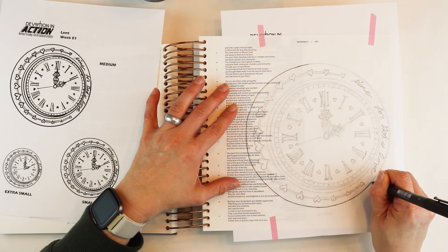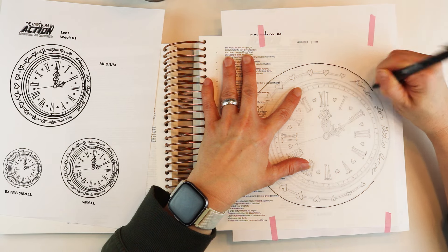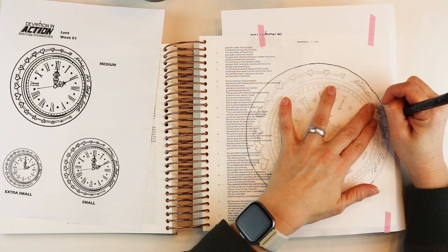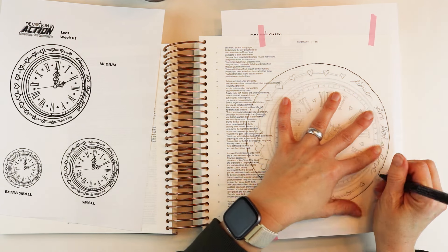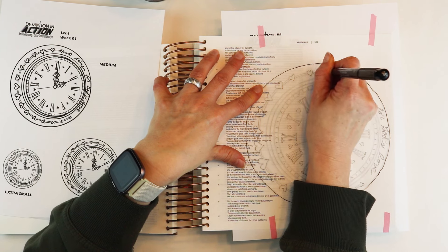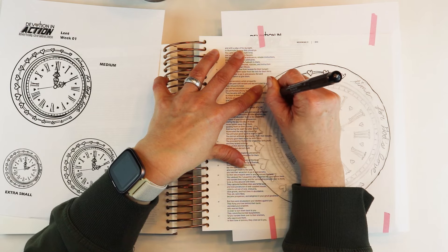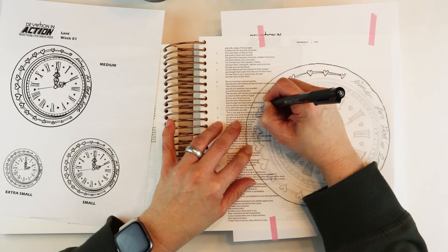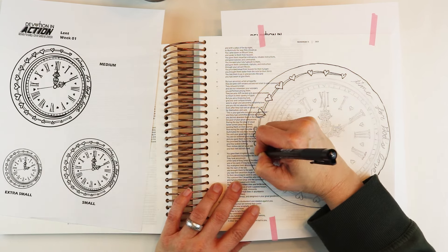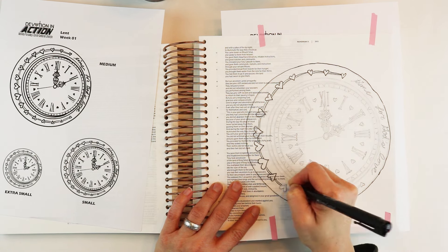This pen is a Faber-Castell Pitt Artist pen — it is India ink and does not react to water. That's how I can trace this out prior to watercoloring and not end up with black smudges everywhere. If you don't have a pen that is waterproof, you'll want to do your tracing in pencil first, then watercolor, and then trace out in black pen afterwards if you want that lined look to your artwork. Or if you're using colored pencils or markers, you can go ahead and line out in black pen.